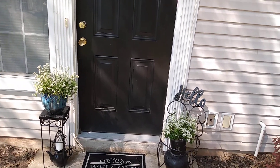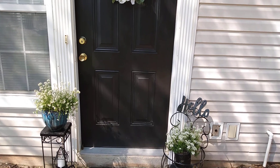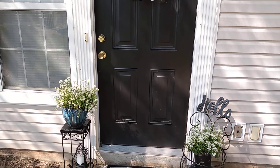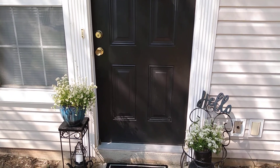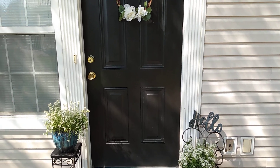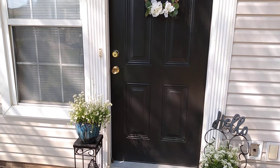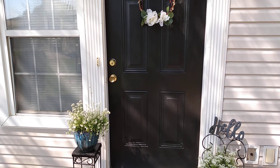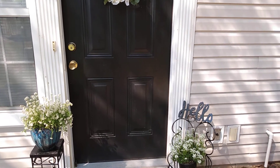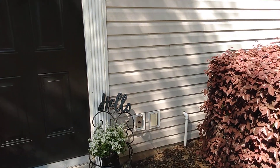Hello guys, this is Renee and welcome back to my channel Pretty Things. This video is part of a collaboration that I am hosting called Spring From Around the Globe. I've asked participants to be subscribed to my channel, link my information in their description box, mention my channel in their video, and show an area outside of their home where they've spruced things up a little bit.